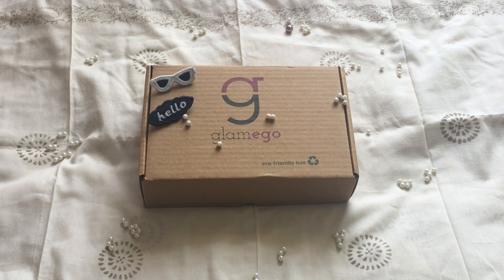I'm here with the unboxing of the Glamego box for the month of June. This month's box is worth 1200 rupees and you also get a free voucher of 300 rupees. There is going to be a giveaway this month, so please do stay till the end of the video. Don't forget to hit the subscribe button and give this video a thumbs up.